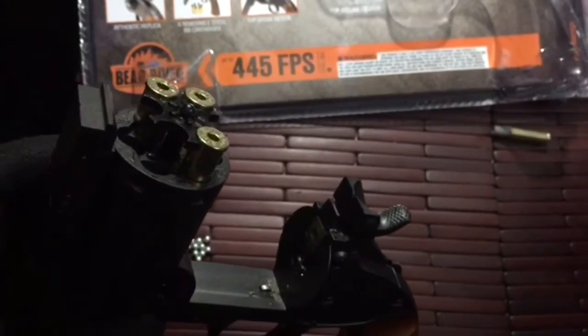Loading does take some time, but it's manageable.